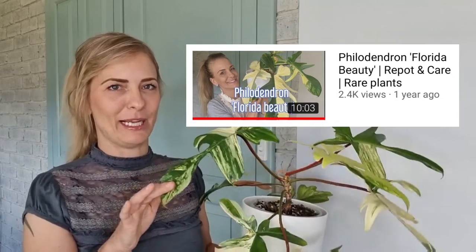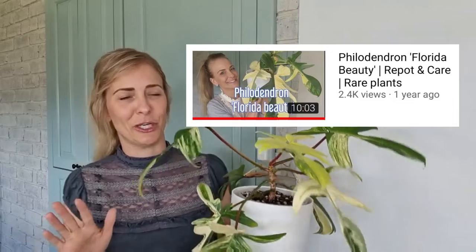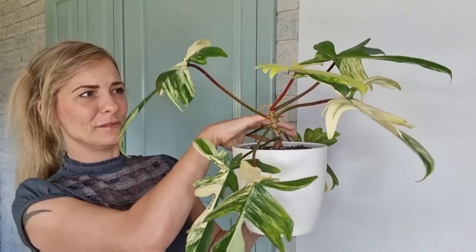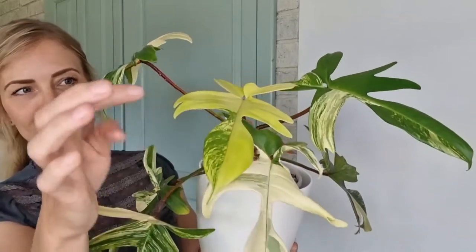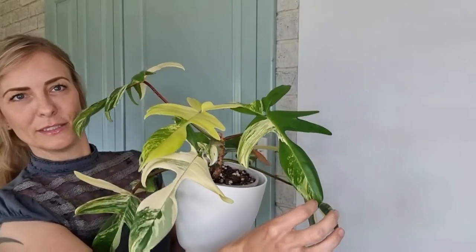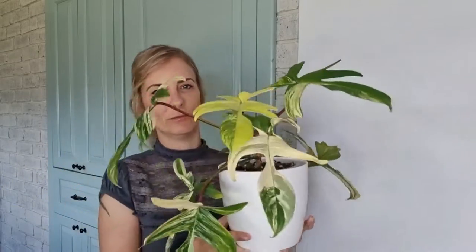My Florida Beauty journey started with a single cutting and it was nicely variegated, but then it grew out of variegation, so that was a failure - but that can happen. This guy in the previous video I showed you how I potted it up. I'm pretty sure all of these are new leaves. There was a bit of a worry because it's lots of variegation, but then the one after had a bit more green, so it is a bit of a gamble with variegation.